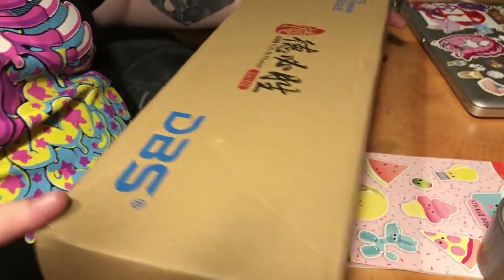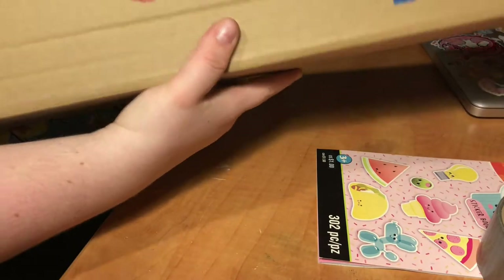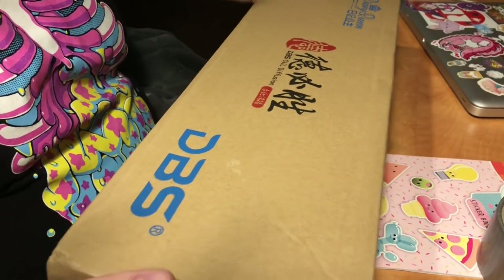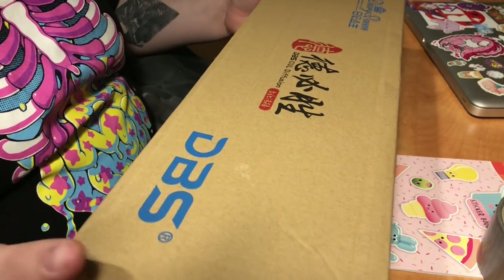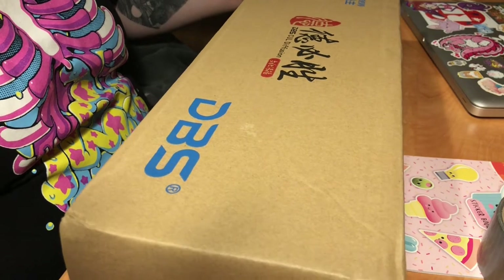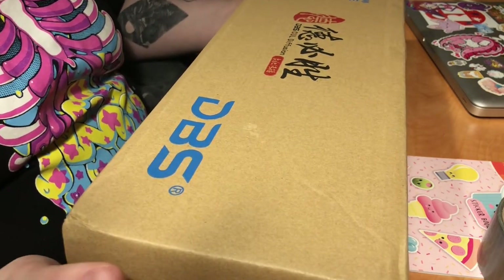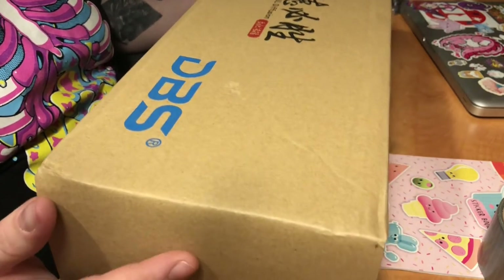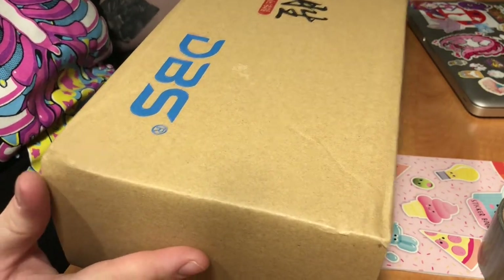They had a sale going on back in November on Remembrance Day — November the 11th. They had a huge sale going on. I ended up getting this doll for $80 Canadian with about $15 shipping, so really, really affordable.